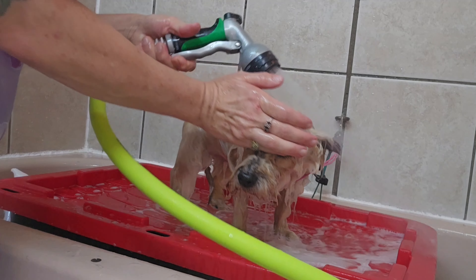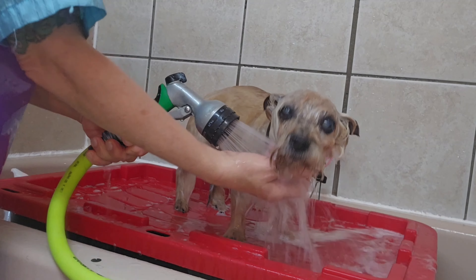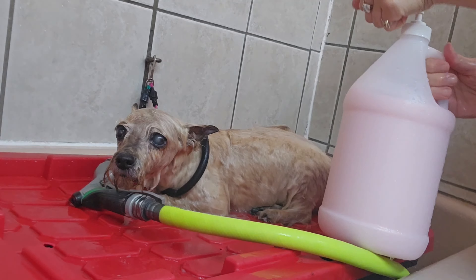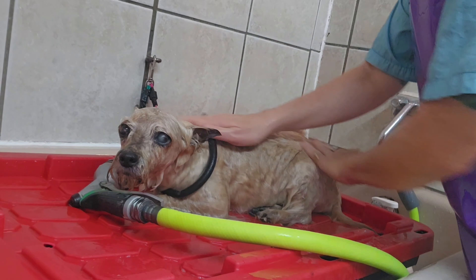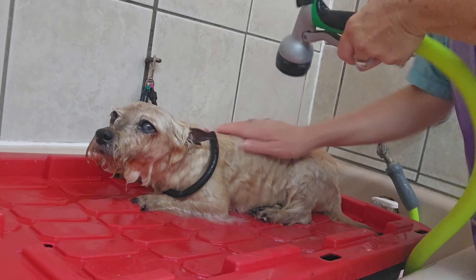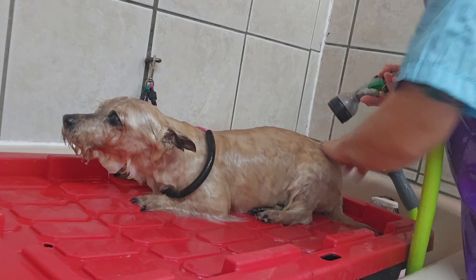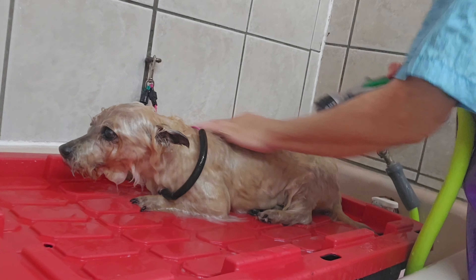I'm rinsing off her shampoo and applying conditioner to make her nice and soft. Since she is old she can't stand that well, so I guess she'll be laying down for the rest of her bath.